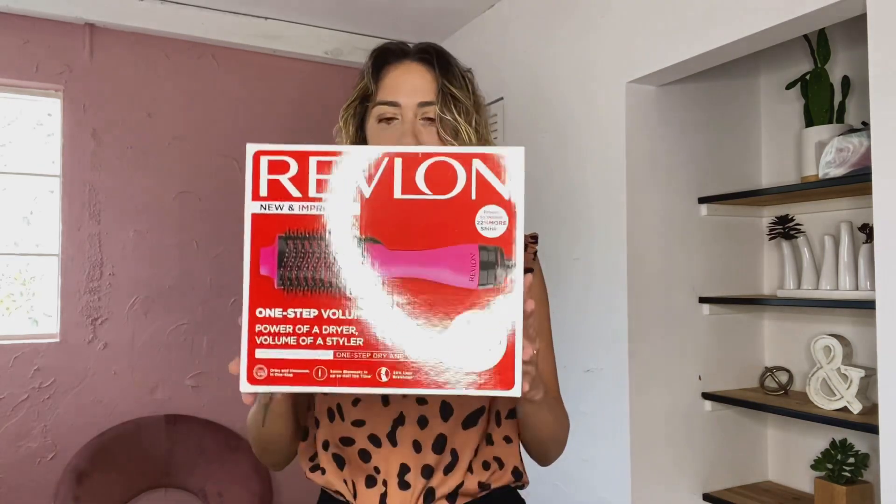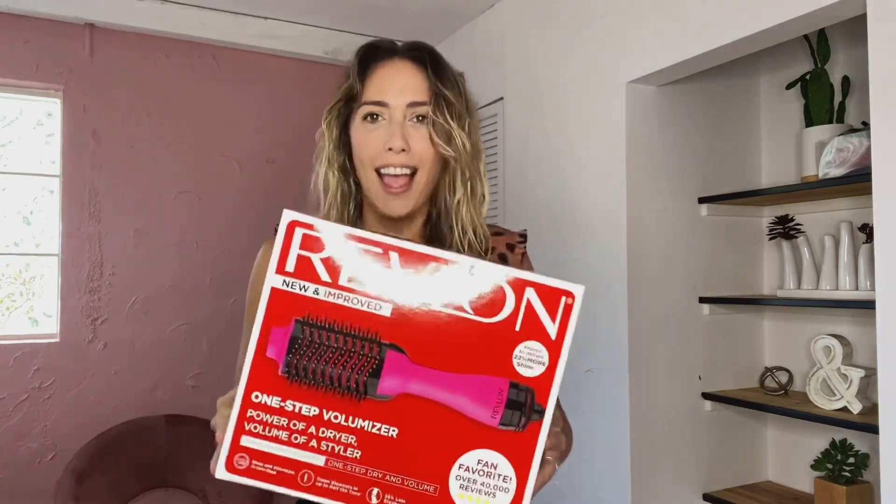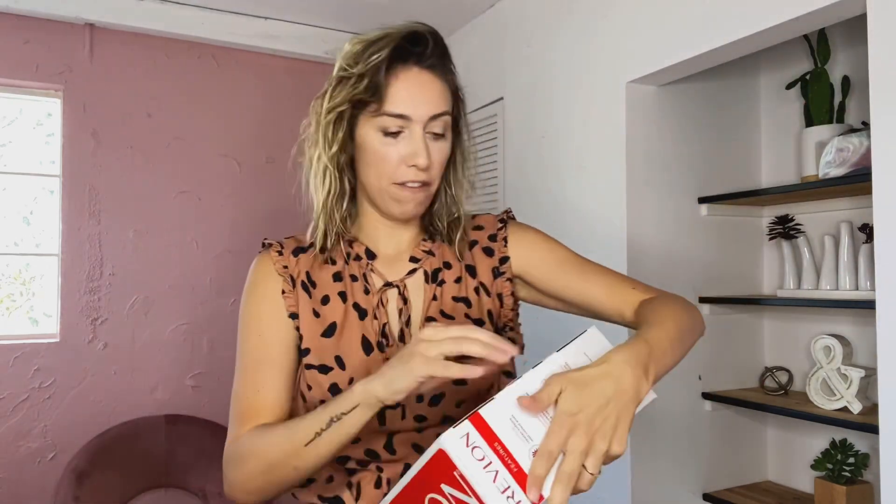Hi everybody, Linda Fruits here from Fruits of Motherhood, and today I'm going to be trying something new for my hair because obviously it needs some help. Today I'm going to be trying the Revlon One-Step Hair Dryer and Volumizer. I've heard about this — who doesn't love the blowout? I'm so excited to try it because I need something to feel fabulous.